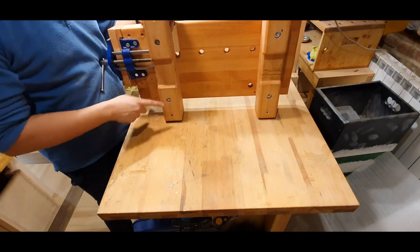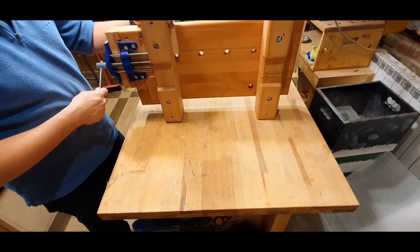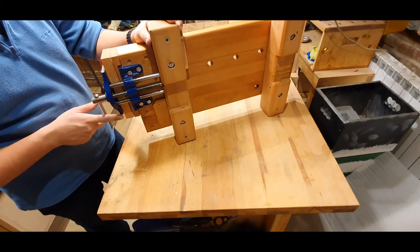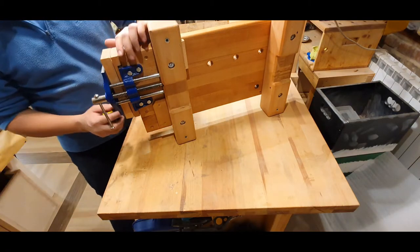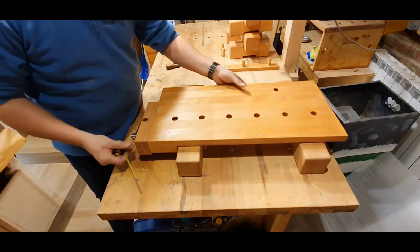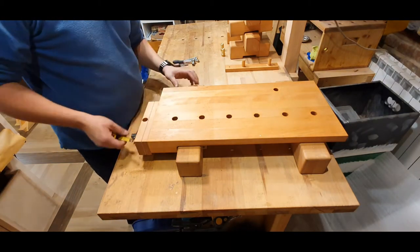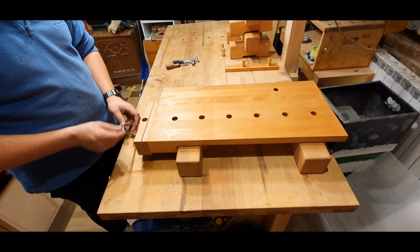As you can see, this is the smallest vise I could find — this is a Draper one, the 150mm, and it has about 15 centimeters of movement. The biggest problem with this workbench and this setup as it is, is that you can't really turn it easily.